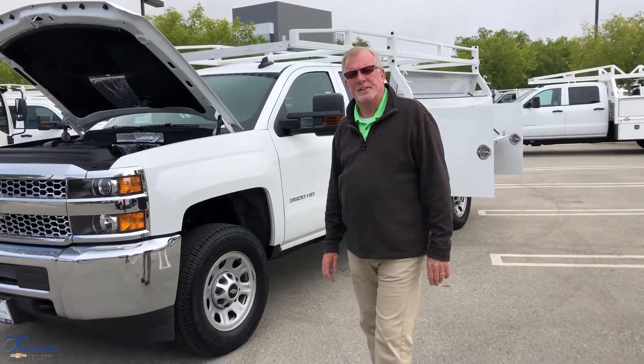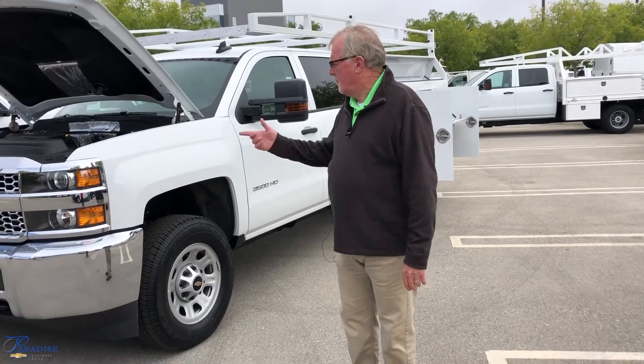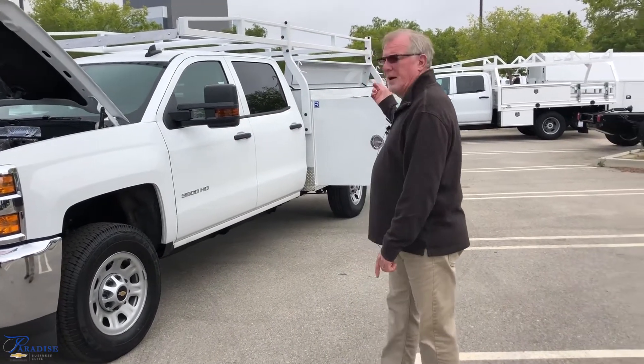Good morning, Mike Nemec, Paradise Fleet, located here in Temecula, California. We're going to talk about our 3500 HD with the Royal Utility Box on it today.